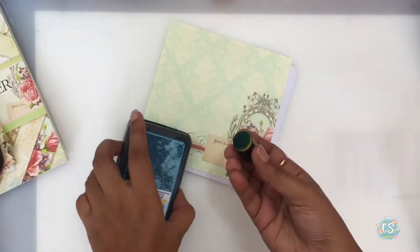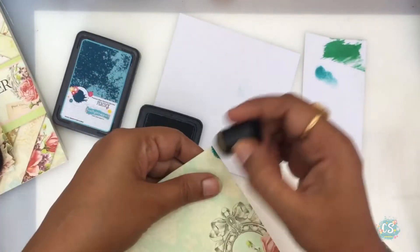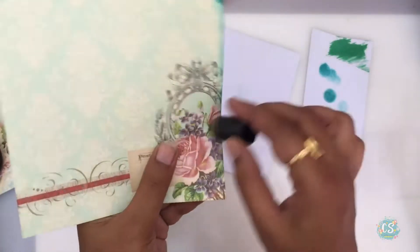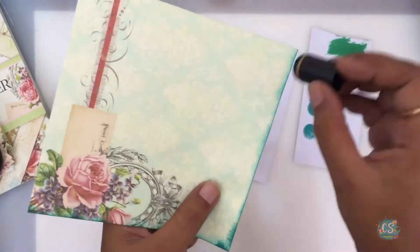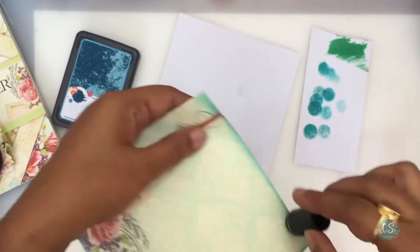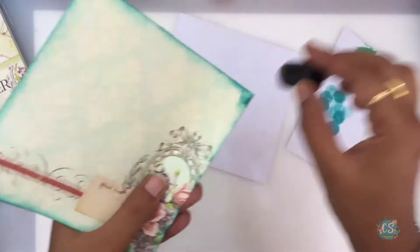Now it's time to bring out the ink pad. Pick Off color is one of my favorite colors — it's a beautiful combination of blue and green. I'm just using it to dab a little bit around the corners because it goes so well with the base color of my pattern paper. It sort of frames my paper and makes it look so much more antique and complete.